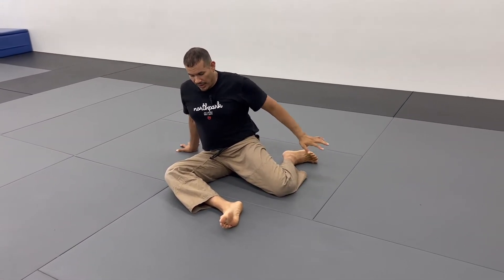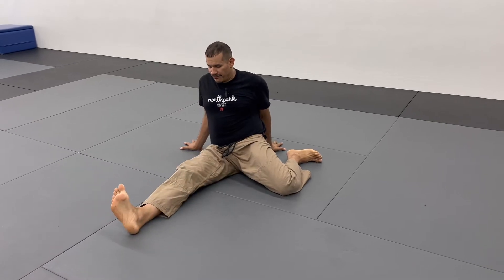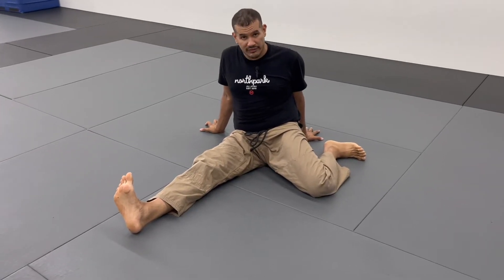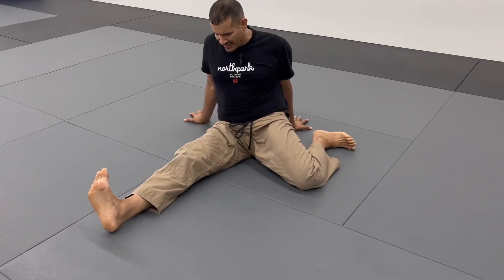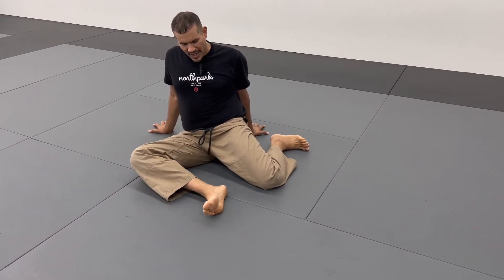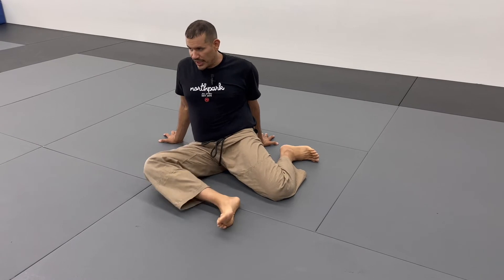Number one: extend your front leg forward and squeeze your thighs, squeeze your quad, while you're pulling your toes towards your shin bone — this is called dorsiflexion. Once you activate the quadriceps, bend your knee and bring it back to that shin box position.